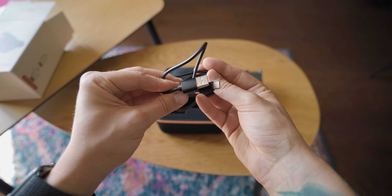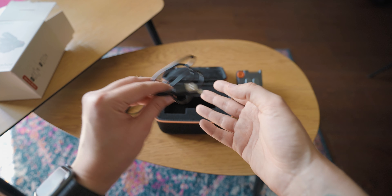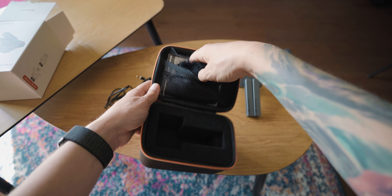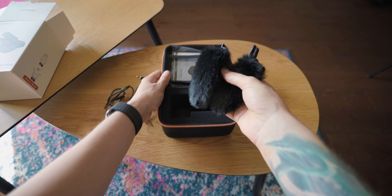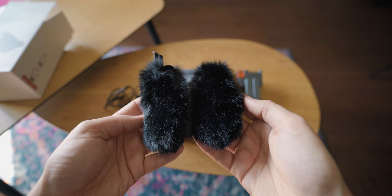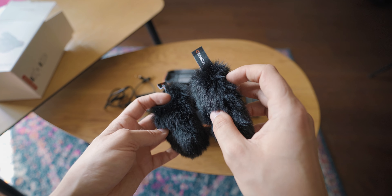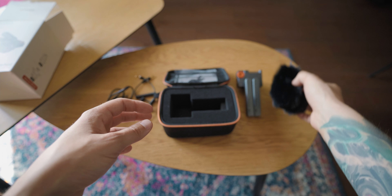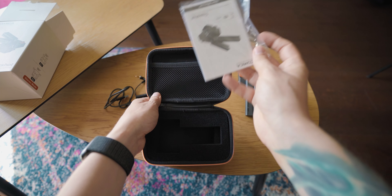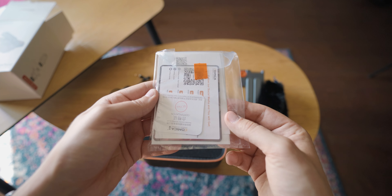The next thing we see is the USB to USB-C cable, and I like the fact that this is a USB-C cable and not USB Micro or USB Mini, because we are in 2021 and everything should be on USB-C. Along with that we get two windshields, and I really like that those are included because not every mic you buy has a windshield in the box. Except for that we have the papers like warranty, manual, stickers, etc.